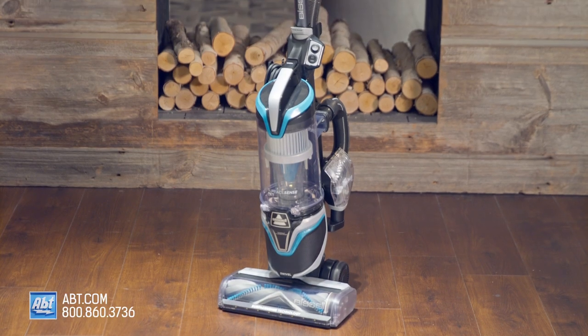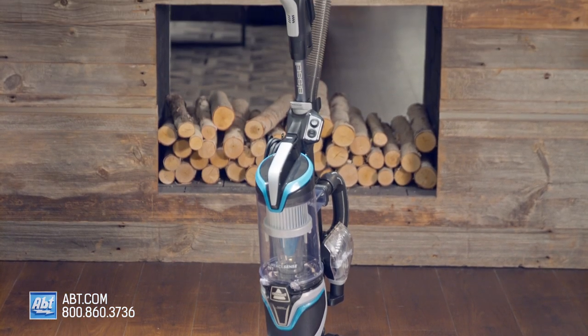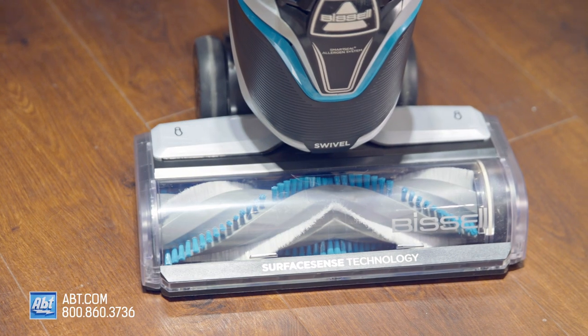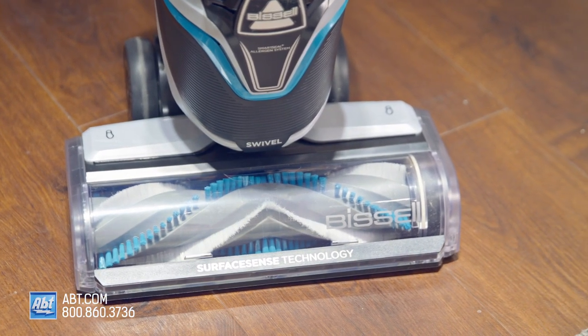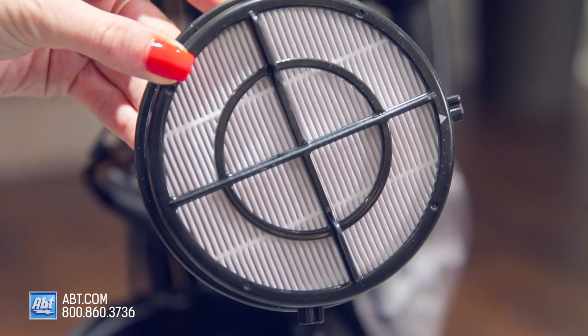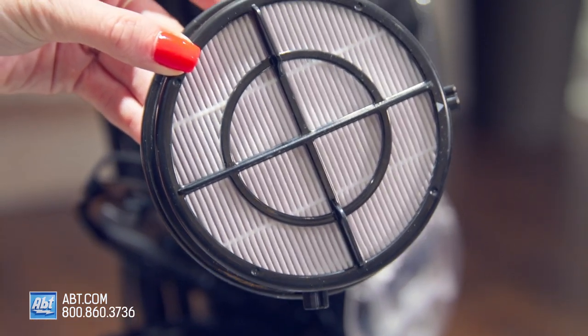The Bissell Surface Sense utilizes a multi-cyclonic cleaning system to keep your home clean and pristine at all hours of the day. It has a power rating of 7 amps and uses some really fun technology. First, it's got a SmartSeal allergen system filtration that traps and locks dust and allergens while you clean.